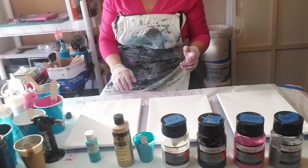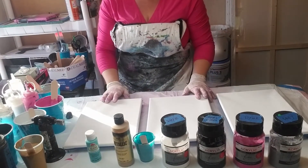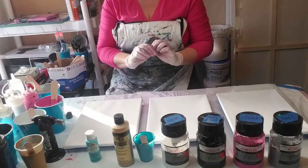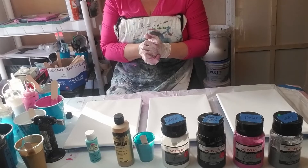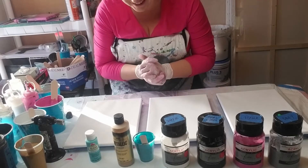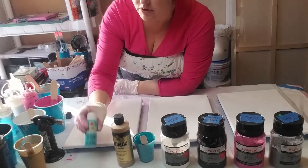Okay, hi everybody! Today we're going to do my first triptych. I thought I would let you guys join in on the fun.